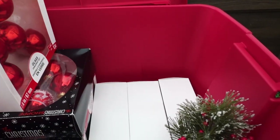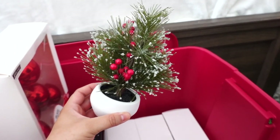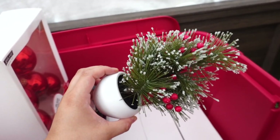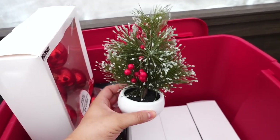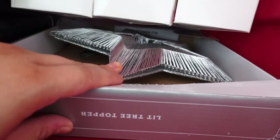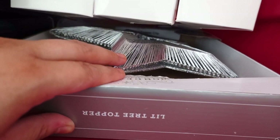I have this little Christmas tree — I call it my Charlie Brown tree because it's so small and cute. It's a find from Target a couple years ago; you could just put it anywhere. And then here I have the silver pearl ornaments, a Christmas star — my little tree topper.